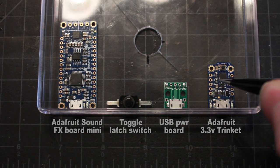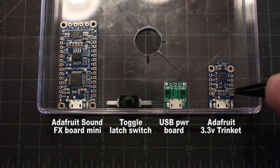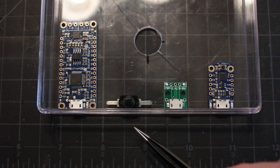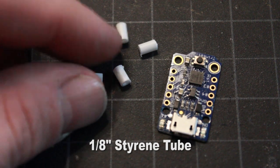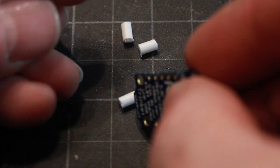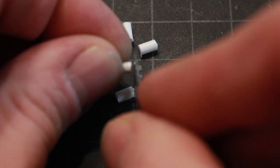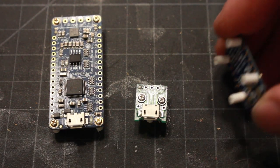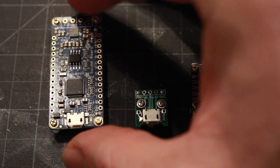The layout will look like this — the trinket, power board, power button, and soundboard will all be linked together and tied through the USB power board, and I can just plug right into the USB ports in the back. I've cut these little pieces of tubing to make standoffs for the boards because I don't want the boards sitting directly on the plastic. I'm screwing the standoffs into the bottom of the boards so I can then glue the standoffs to the plastic base rather than the board itself.